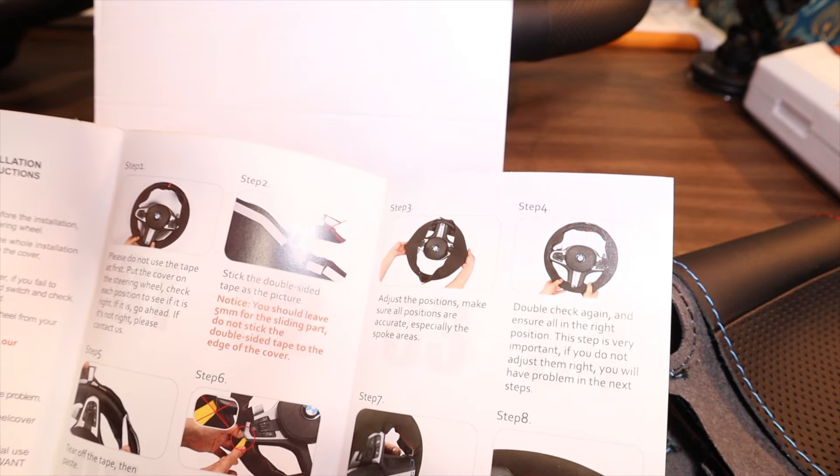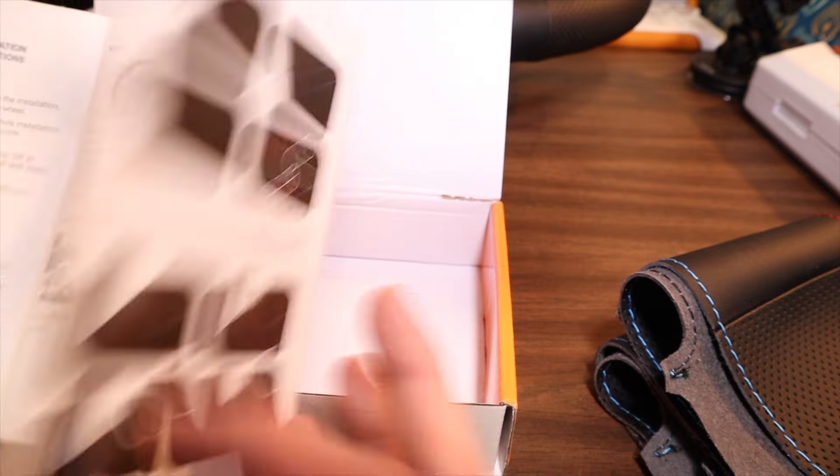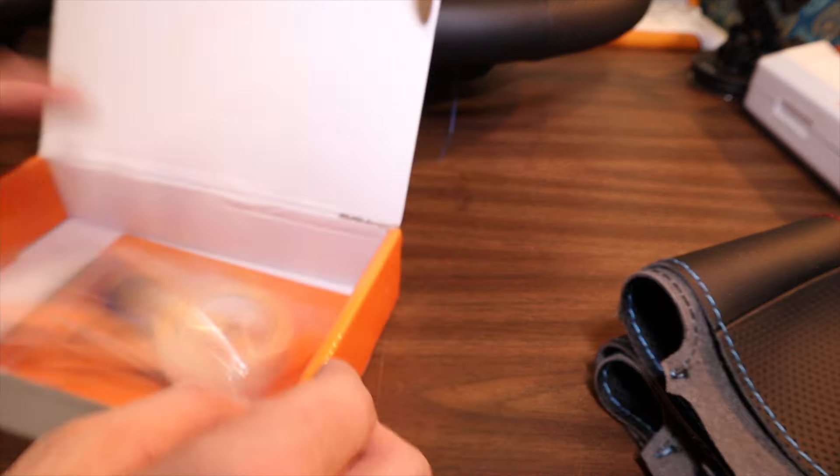So basically you'll tear your whole steering wheel apart, put the double back tape on it, and then get started. Let's stop talking and get into it.